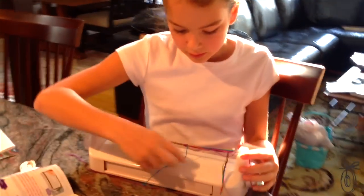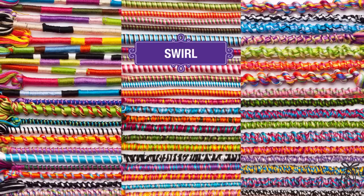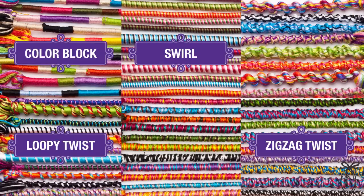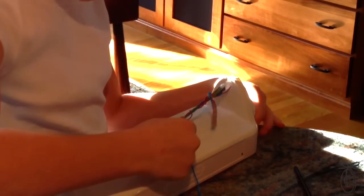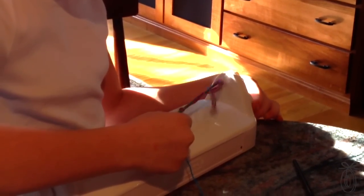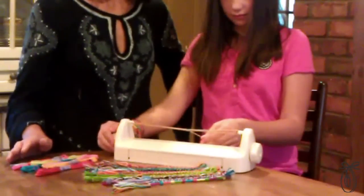My daughters tested the Loop-Di-Do at home and they were thrilled with the designs they could create. There are some sophisticated techniques here like color blocking and really loopy twisting, and they're all achieved by just the spinning of this machine. So your hands stay in the same place rather than looping and twisting and knotting, and the machine does a lot of the work for you while you guide the thread and change the colors.